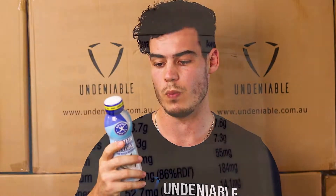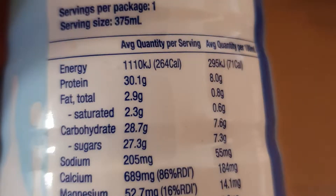It says muscle recovery, so it's a sort of post-workout shake. The stats on the back would indicate something like that as well. You're looking at 264 calories for this little protein shake, and you've got 30.1 grams of protein — a massive amount, roughly a scoop if you're doing normal whey protein that you might have after a gym session or a workout.